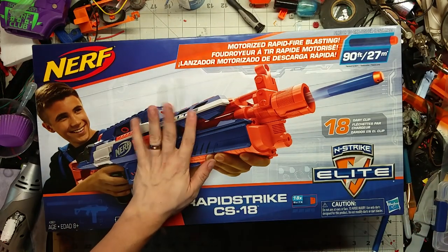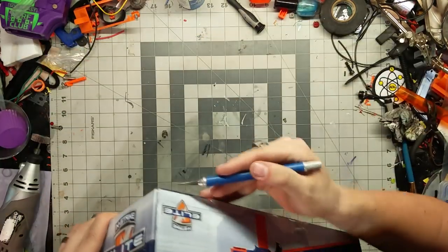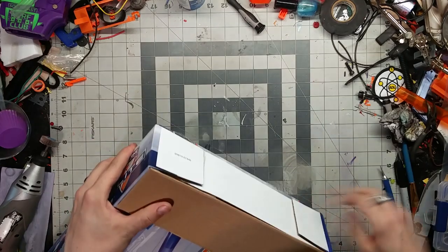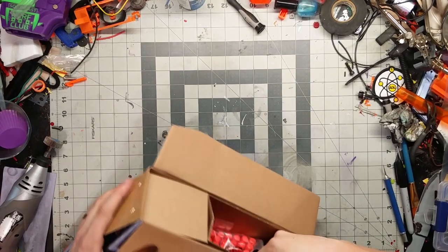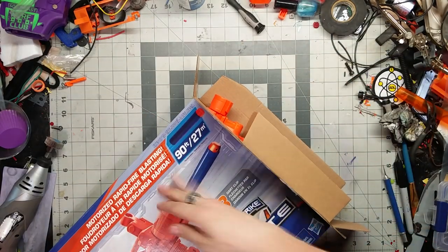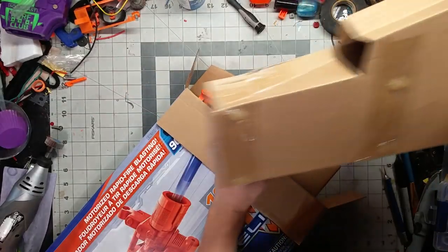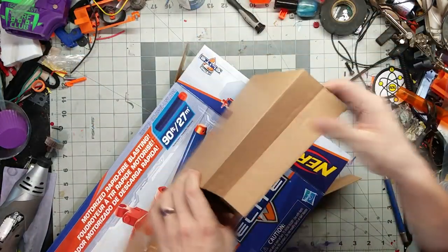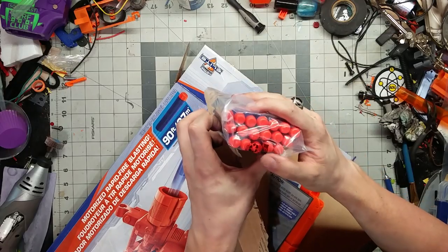That's enough fooling around — we're going to pop this out of its box and see what happens. It's always exciting seeing these re-releases of blasters we've had in the past. We've had a release of the Rapid Strike recently at Walmart in the form of the Stratohawk, but not a lot of people liked the coloration of it. This box is held in with blobs of hot glue, oddly enough. Let's get this torn open — we've got our 18 darts with the Nerf logos on the tips.